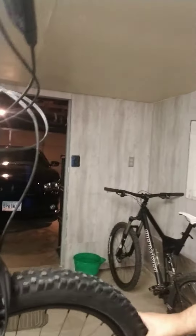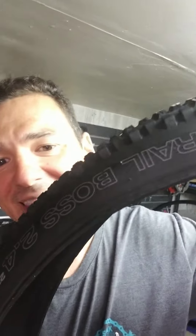What I already got is a set of WTBs for the Bronson that I ran in Texas — the Vigilante 2.5 on a new 35mm rim. Then I got this Trail Boss 2.4 that we're gonna put on that new 240 hub rim.